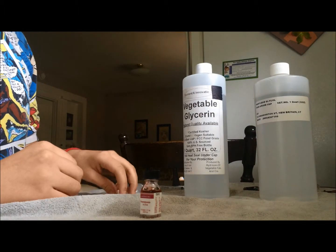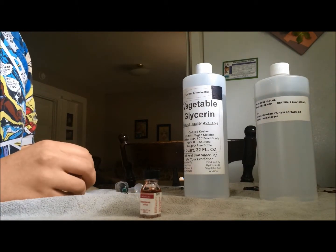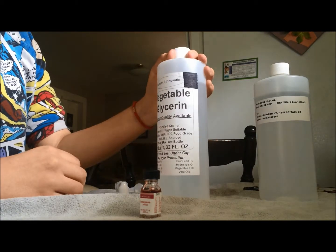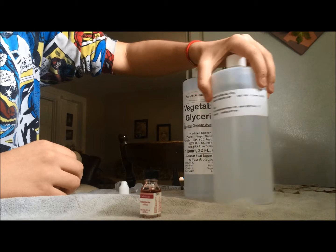This is the chemistry of e-juice. E-juice is the liquid that people put inside electronic cigarettes. The two main ingredients are vegetable glycerin and propylene glycol.